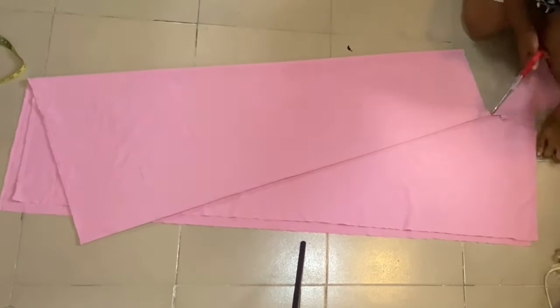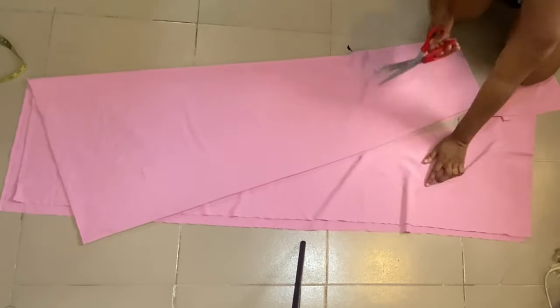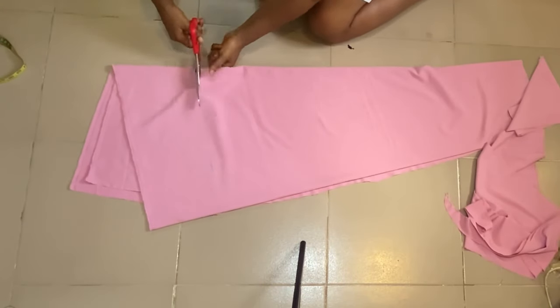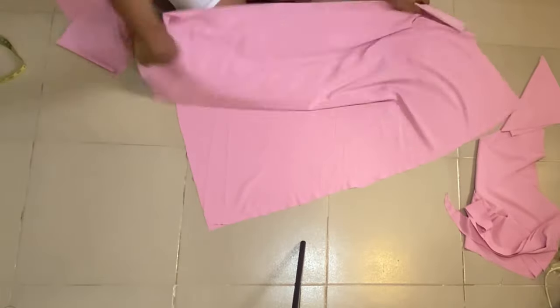Let's go ahead to cut it out. We'll start cutting from the waistline, then go ahead to cut out the sides and the full length of the skirt. After opening up, this is what you should have.